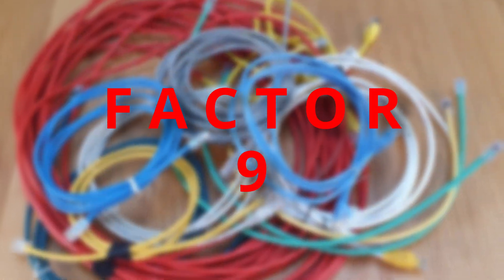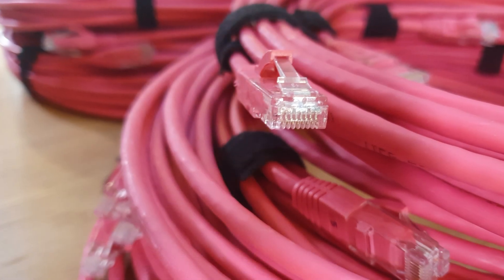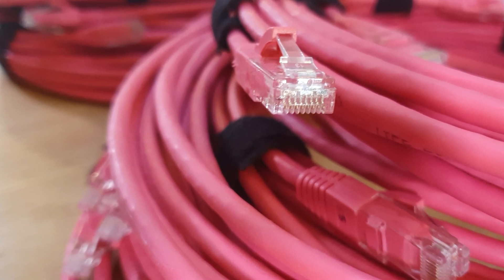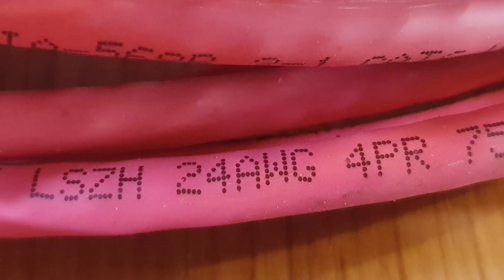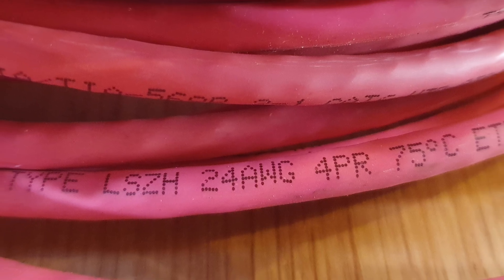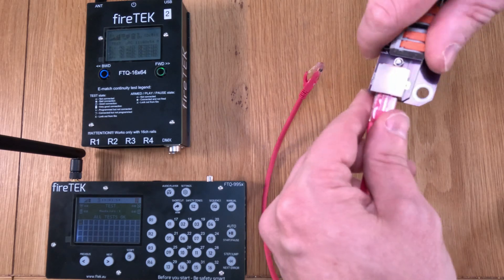Factor number nine: it's worth looking at low smoke zero halogen, or LSZH, cables. These are special cables which emit limited smoke and no halogen when exposed to high sources of heat. When using these in firework firing systems, there is a real chance that some cables are going to get damaged — singed, scorched, or burnt. So having ones that emit low smoke and zero halogen is going to be better for everyone. That's perhaps more of an issue indoors in a confined space than outdoors, but it really doesn't cost a lot more to get cables rated LSZH.